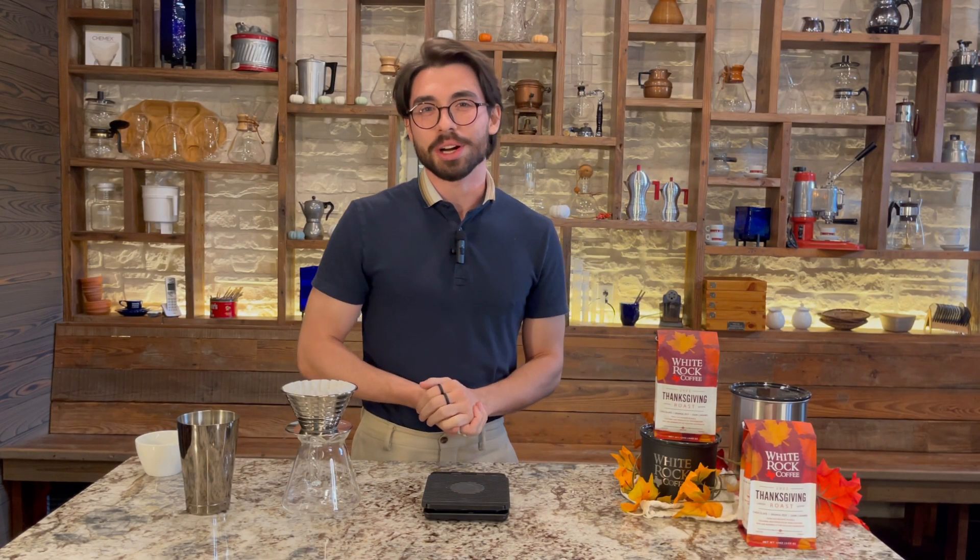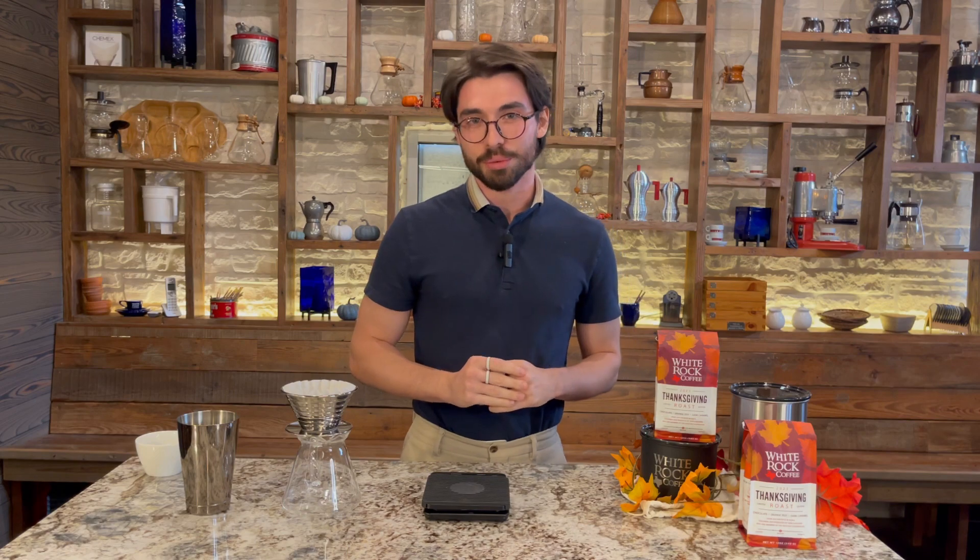Hey everyone, this is Daniel with White Rock Coffee, and today I'm going to be showing you guys how to brew our newest Thanksgiving roast coffee.